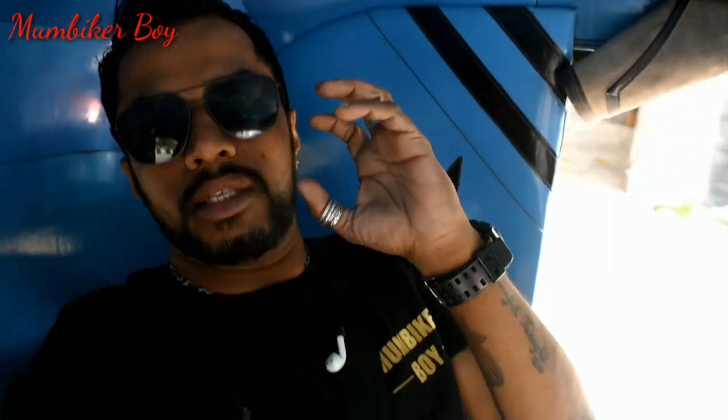Hey guys, welcome back to my channel. We are on our way to the Royal Enfield showroom in Bandra. I'm going to review a few bikes — as mentioned in the description. Stay tuned for my journey and let's see what these new BS6 bikes have in them.